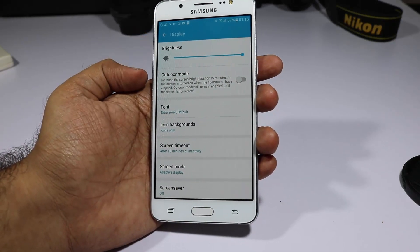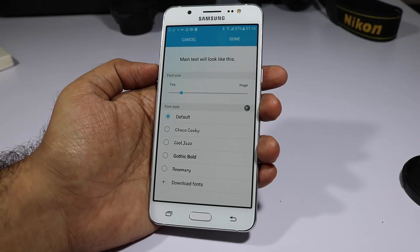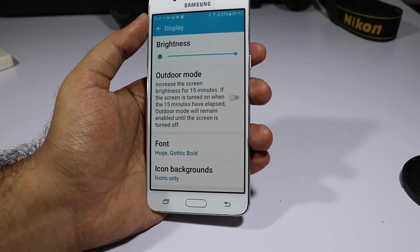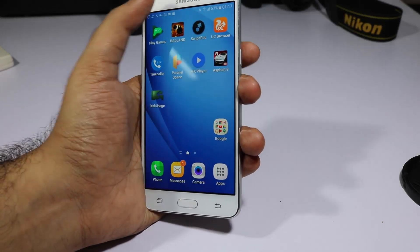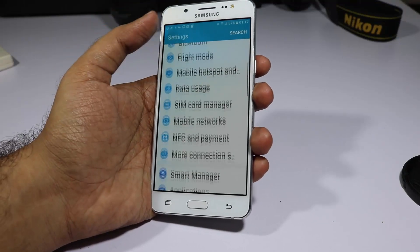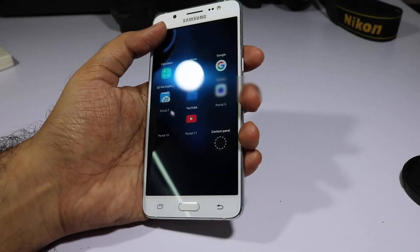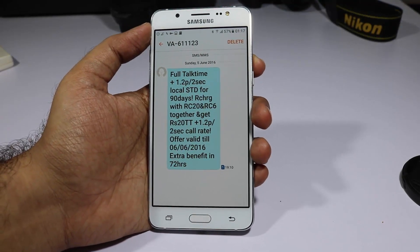You can also change the fonts on this device. Go to Display in Settings and select Font. You can choose any of the built-in fonts or download new ones. You can also change the text size. Once you change the font and click Done, it will be applied throughout the phone — in Settings, the phone dialer, messages — everything will reflect the new font and text size.